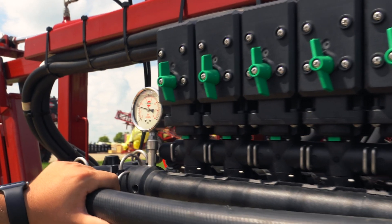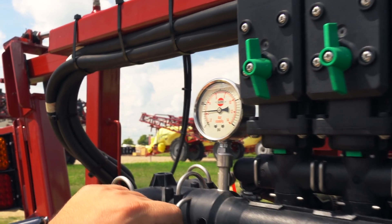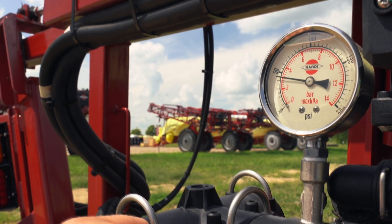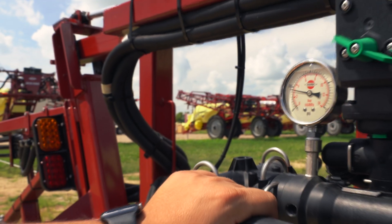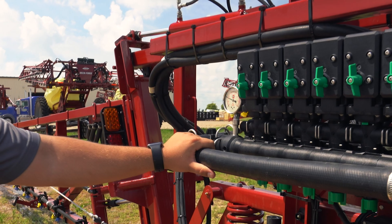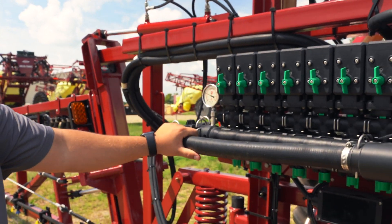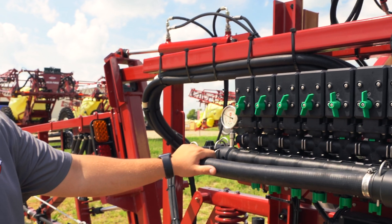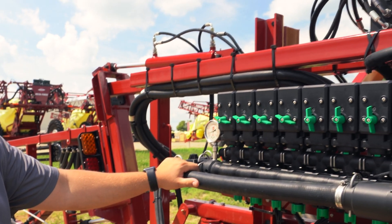Now we have all of our valves calibrated. I'll have Ben turn off half the sections and what we'll see is that gauge dip down and return about right where we left it. This is extremely important for suction control — we will see a little bit of a dip when the valve is opening and closing, but the idea is it's going to return back.